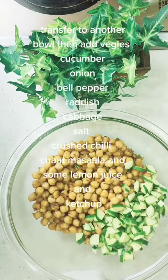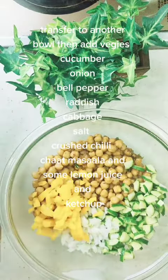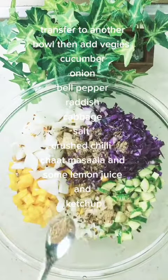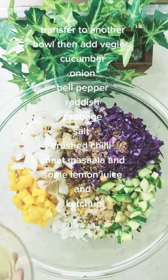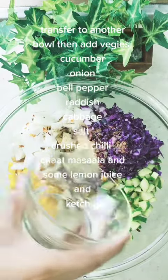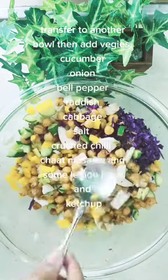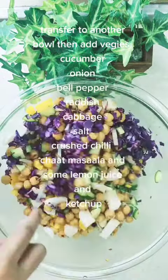Transfer to another bowl, then add veggies: cucumber, onion, bell pepper, radish, cabbage, salt, crushed chili, chat masala, some lemon juice, and ketchup.